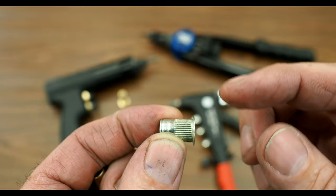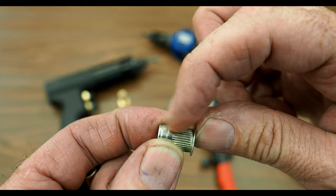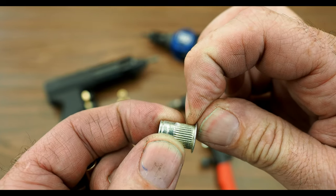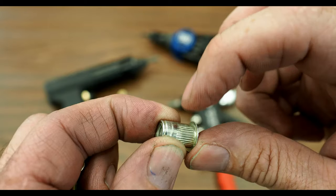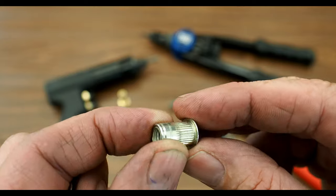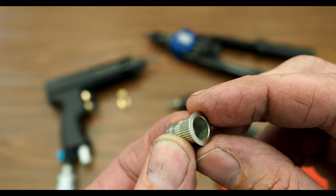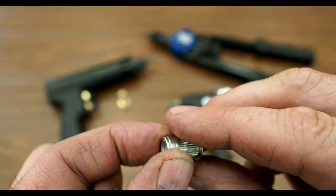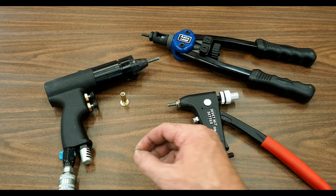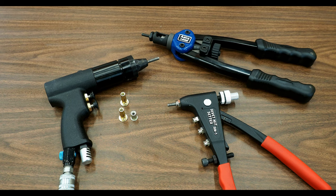With the RivetNut, when you put the tool on and compress it, it's going to sandwich up this little perforated area and pinch the sheet metal between this little lip and the back part that gets squished out. It just doesn't offer very much in the way of surface area where it's grabbing the sheet metal. I would use a RivetNut if you're looking for something that's just going to be very light duty, and a PlusNut if it's going to be anything that's structural.